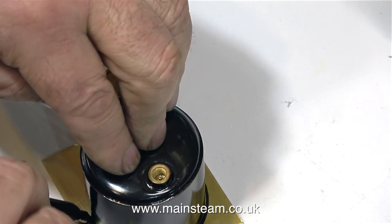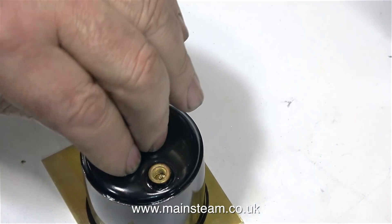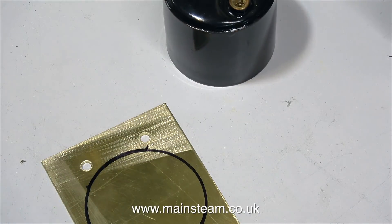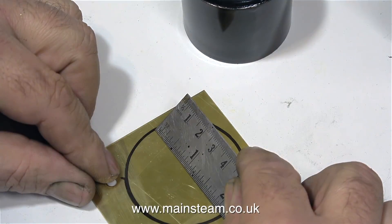The next part of the job isn't very technical — I just sit the gas tank on the brass plate and draw around it with a felt tip pen. This will show the position where it's going to be. I'm going to make a fitting that I will silver solder to this plate, which will hold the tank in place.